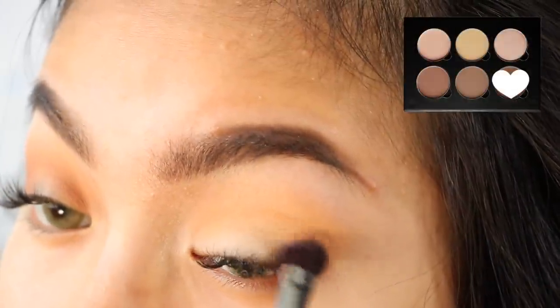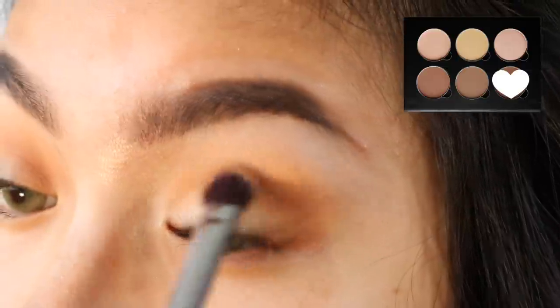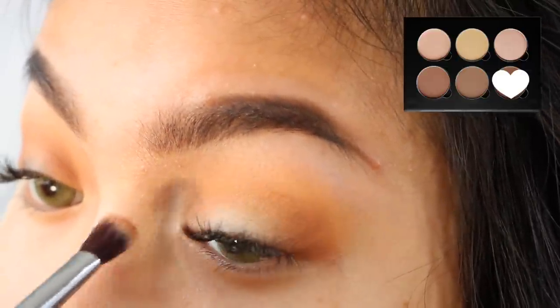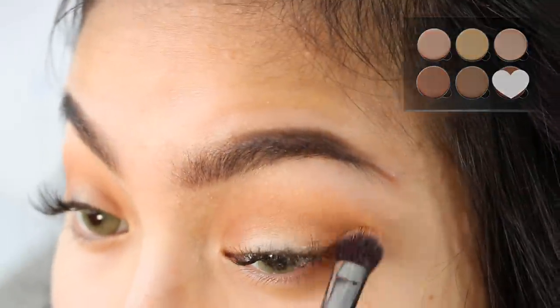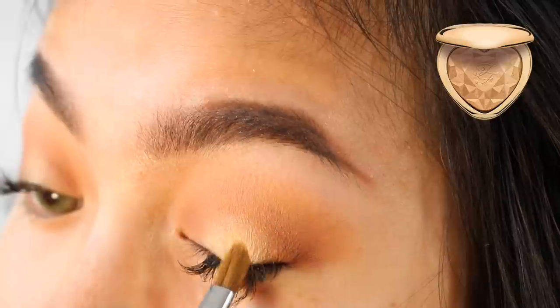For my outer V, I'm using Havana from Anastasia's Contour Kit in light to medium. I'm also going to apply Havana to the inner portion of the eyelid. On the center of my eyelids, I'm using the You Light Up My Life Prismatic Highlighter from Too Faced.